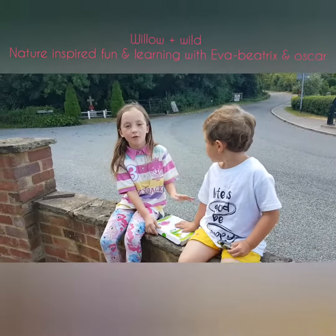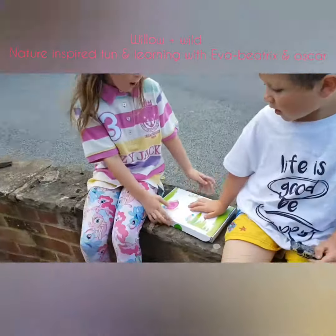Hi, I'm Ethan Ventrix and this is my brother Oscar, and this is our Wiggle and Wild box.